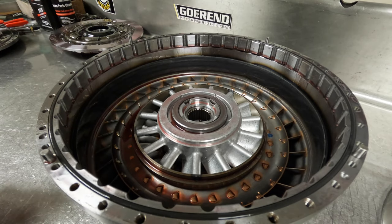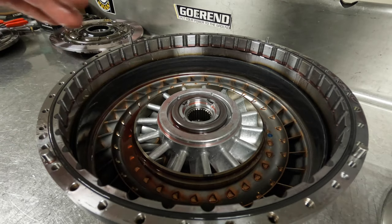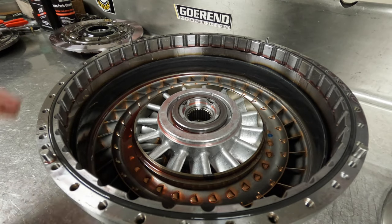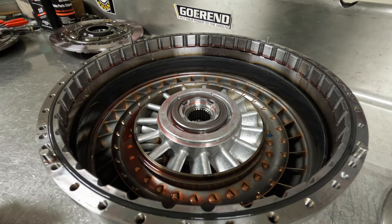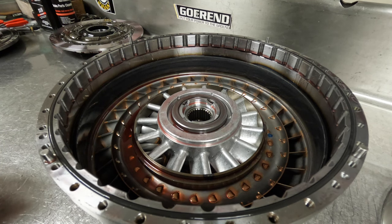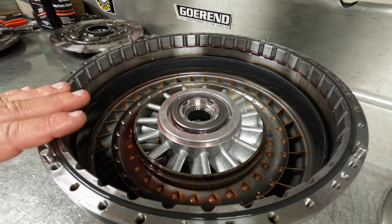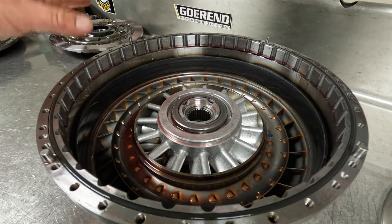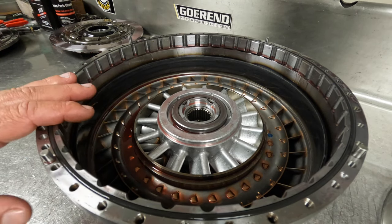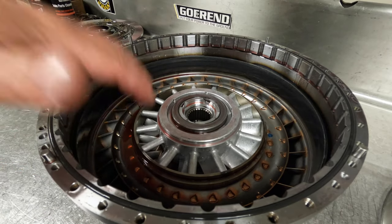It's a lot easier on the street trucks because these stator designs have a very broad range of performance and can really work well for thousand horsepower and down trucks. You can pretty much pick a stator if you're experienced with this stuff and it'll work really well. And even if it is a tad bit on the loose side, you have the lockup when you're cruising down the road. You don't have to worry as much about the heat, but if this is a non-lockup or a race application, this stator right here is everything.